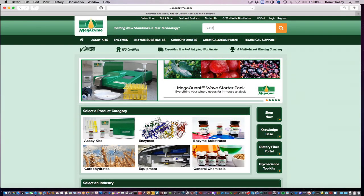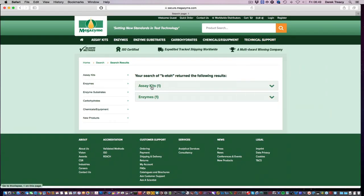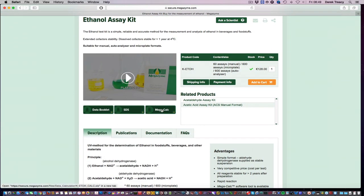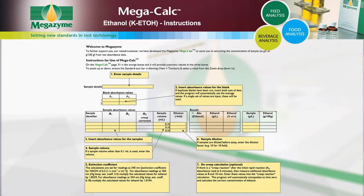MegaZyme has also developed specific Excel-based MegaCalc applications for each MegaZyme kit to allow quick and easy results analysis. Results can be analysed using the MegaCalc application specific to this ethanol kit, which is available to download free of charge from the MegaZyme website. The MegaCalc spreadsheet provides full instructions for use.